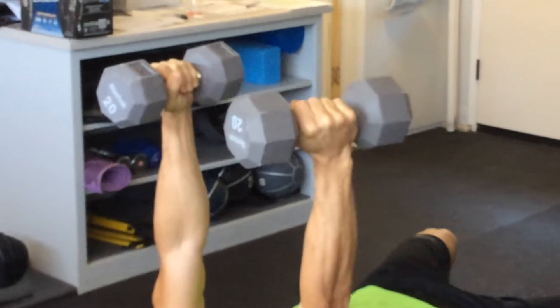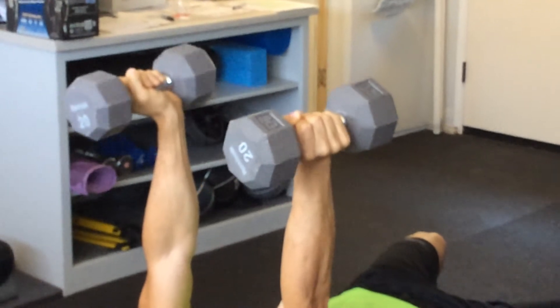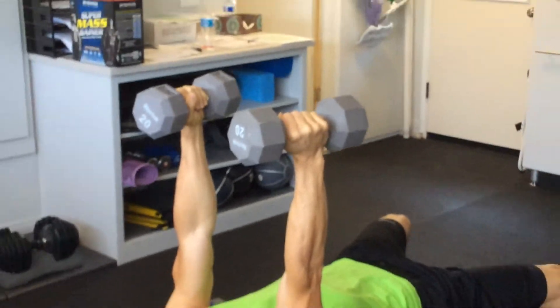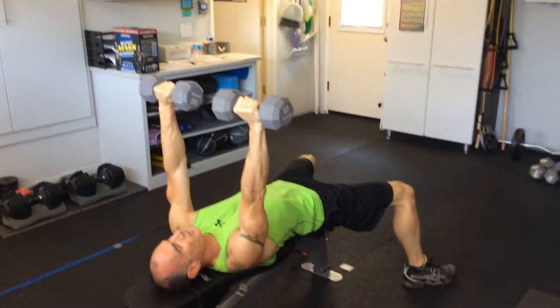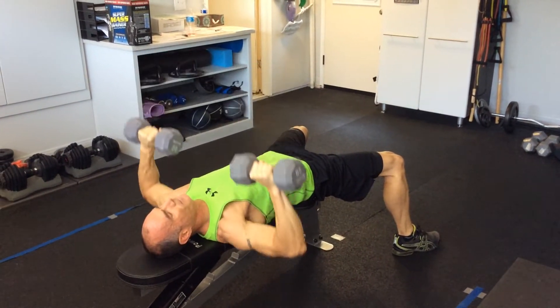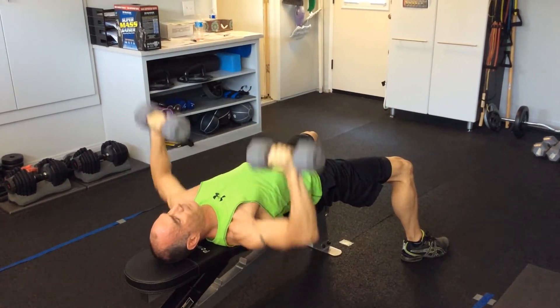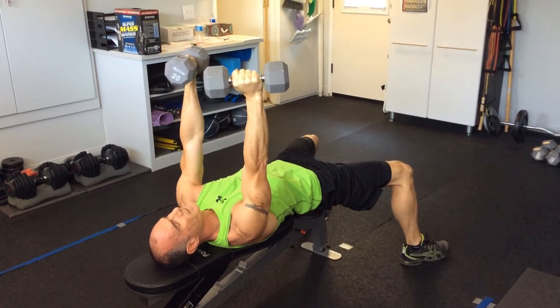Same goes with doing a close grip type press — proper form. I'm going to show you the exercise real quick. Here's a standard chest press with proper form, and I can feel it in my chest.